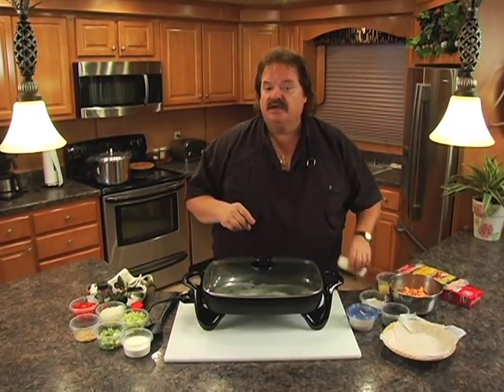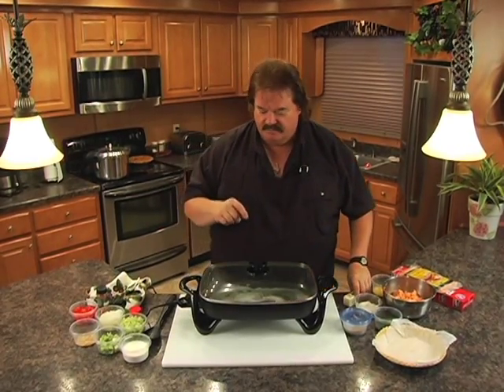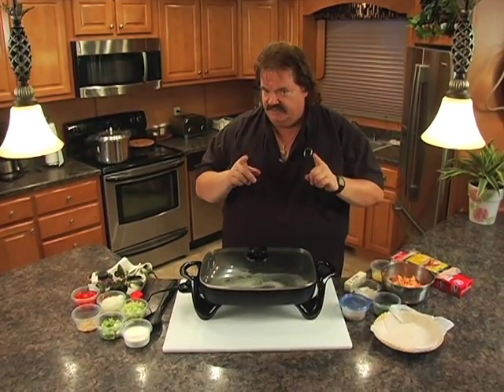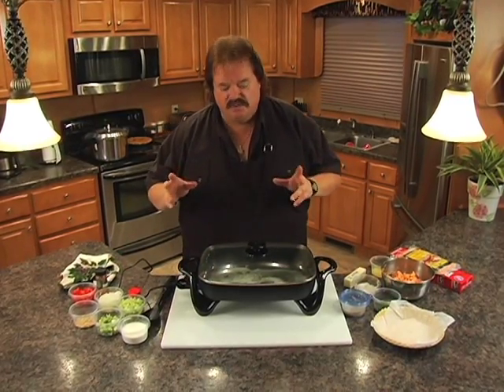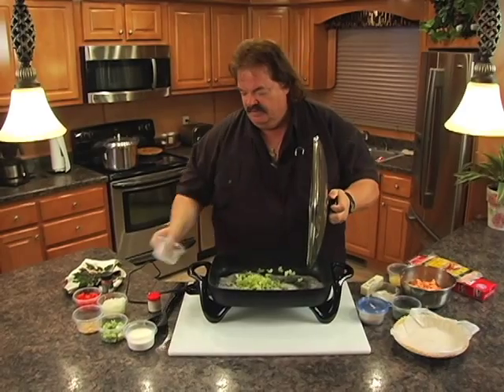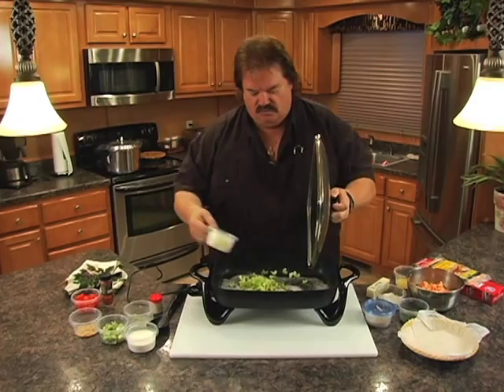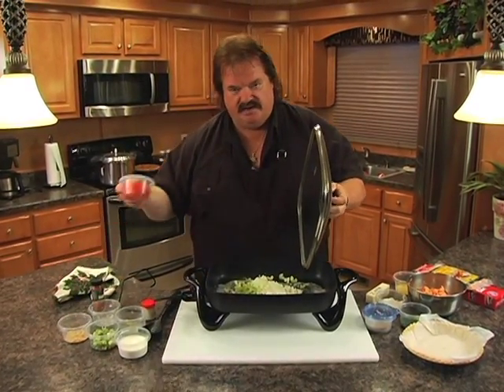We're going to start out with a half a cup of butter, which equals one quarter stick of butter. I've already melted that in my electric fry pan, so you can make this out at the hunting camp. Now we're going to add what they call in Louisiana the Holy Trinity — and that is celery, one cup; onions, one cup; and red bell pepper, one cup. Easy to remember: one cup of each.